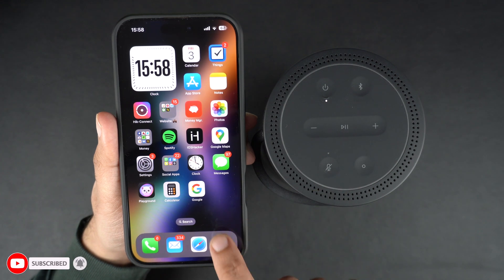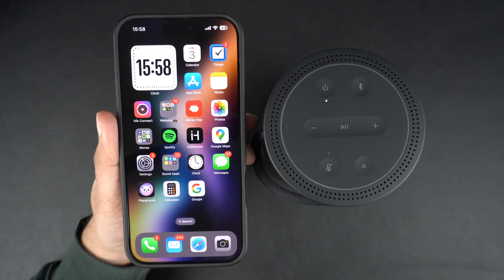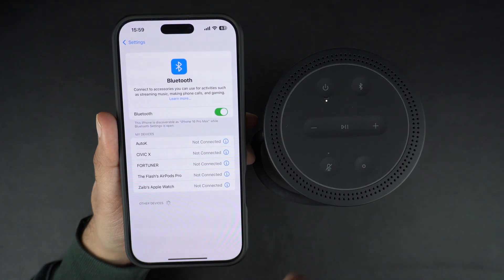which I will connect to my iPhone to demonstrate the whole process for you. First of all, go to Settings and tap on the Bluetooth setting. Then make sure the Bluetooth toggle is turned on.